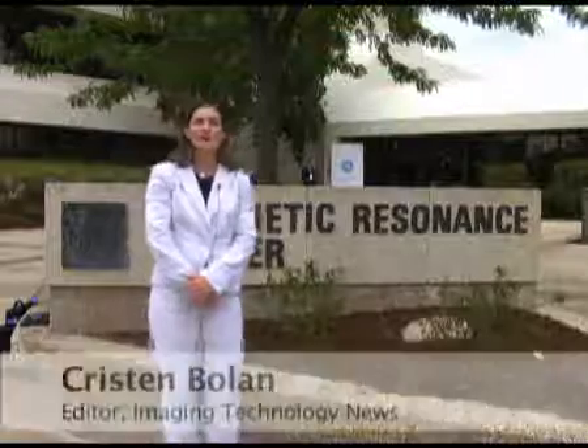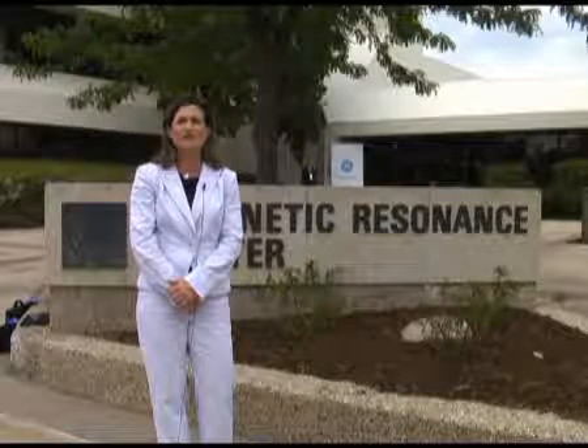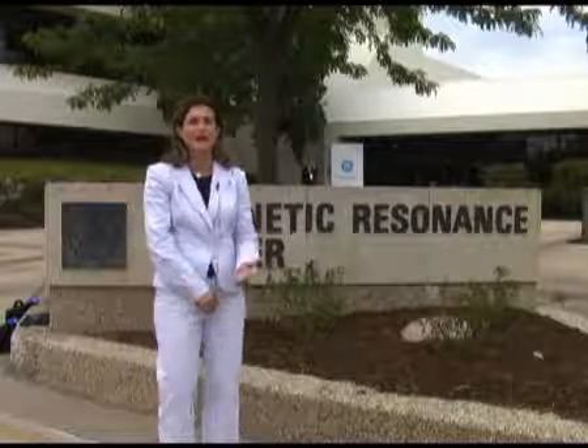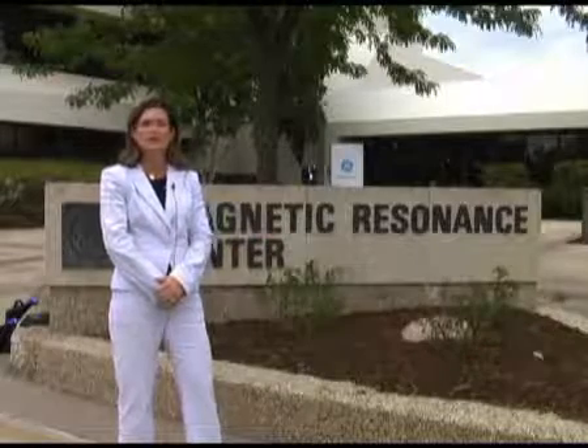The Optima MR450W is GE Healthcare's first wide-board magnetic resonance imaging system. GE is introducing it here today at the Magnetic Resonance Center in Waukesha, Wisconsin to clinicians from across the United States.